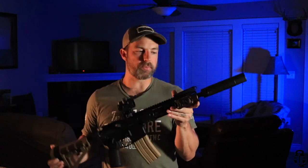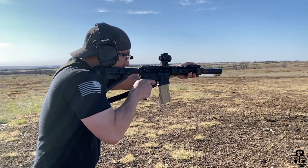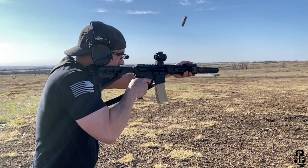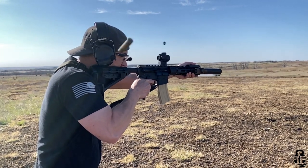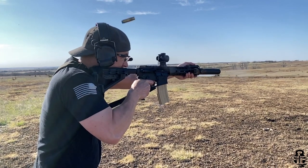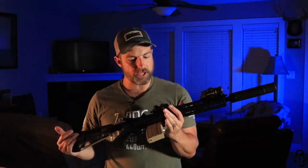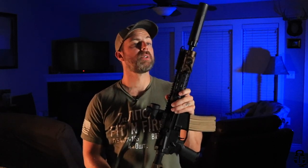We're going to be doing a lot more videos on the Sandman S. I'm going to be putting it on some of the other stuff I'm taking a look at, but I'm also going to do more videos on this particular setup. I wanted to look at the accuracy of the Faxon 300 Blackout barrel I have on here — we're going to look at point-of-aim, point-of-impact shifts with and without the suppressor added, so you guys can gauge that and get a good overview of how this ends up working.